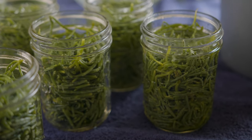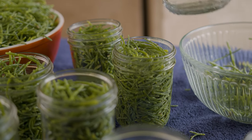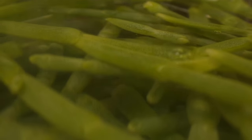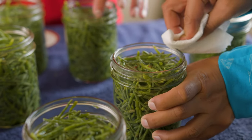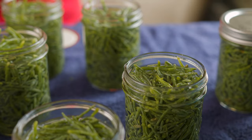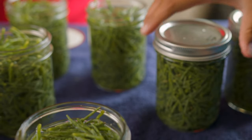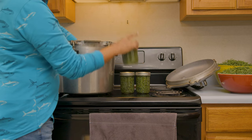Then you're going to pour some water — it doesn't have to be boiling or anything, just regular water — up to the same line. After you fill all of your jars with greens and water, you're going to take a washcloth or paper towel and clean the rim. Then you're going to put your lids and rings on the jar, and then put them in the pressure cooker.